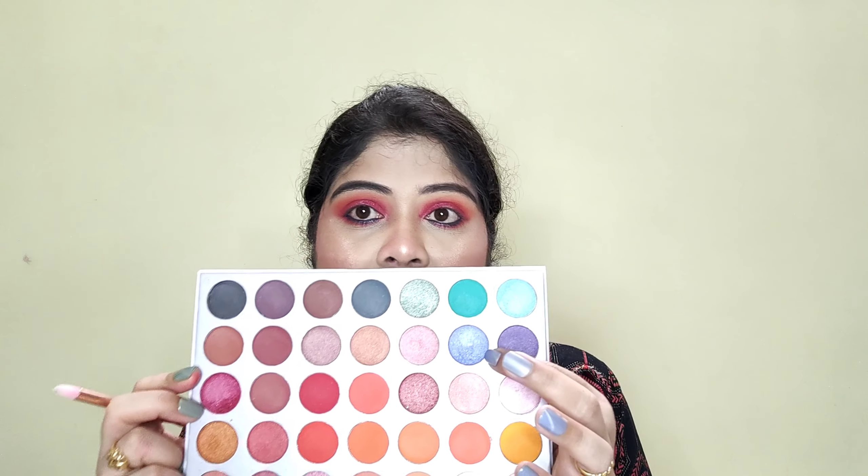Now I am going to apply kajal in my lash line — this is Blue Heaven Soft Kajal eyeliner and it is a very good blue kajal. I will apply it in the lower lash line using a pencil brush, which works very well for this.